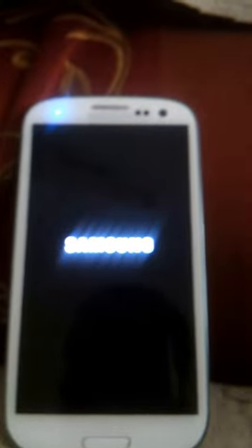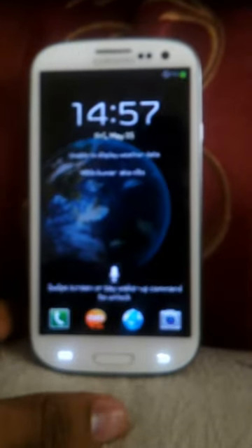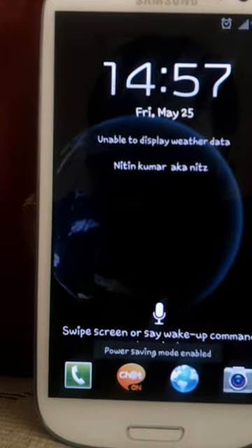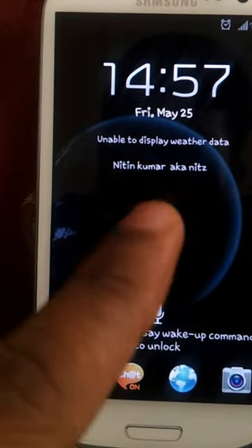You can see the blue notification light. Just a brief overview of this phone as it loads. I've already set it up — my name is Nitin Kumar, aka Aki Nets. This is a completely customizable home screen with a Sony Ericsson live wallpaper.